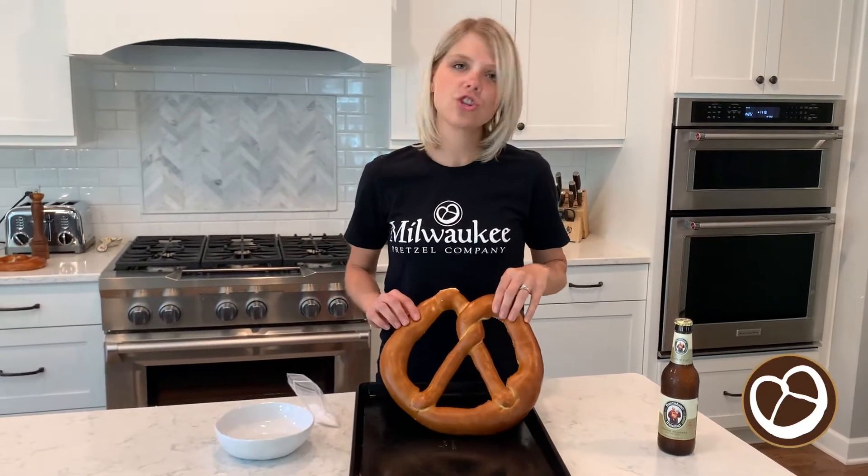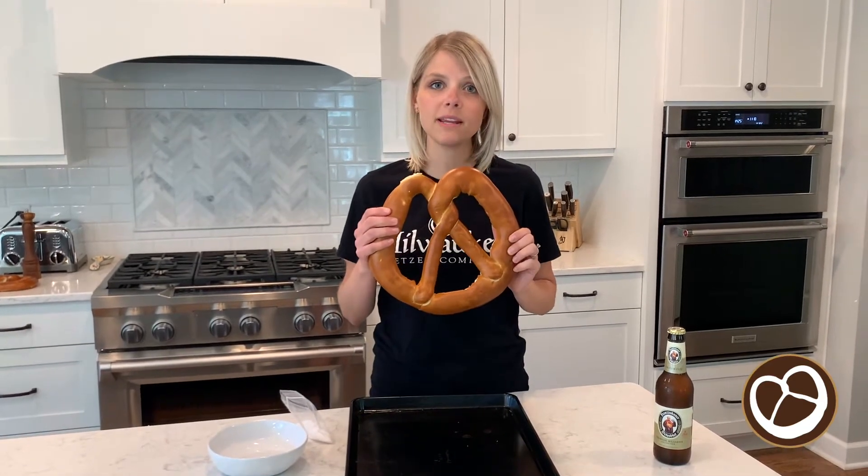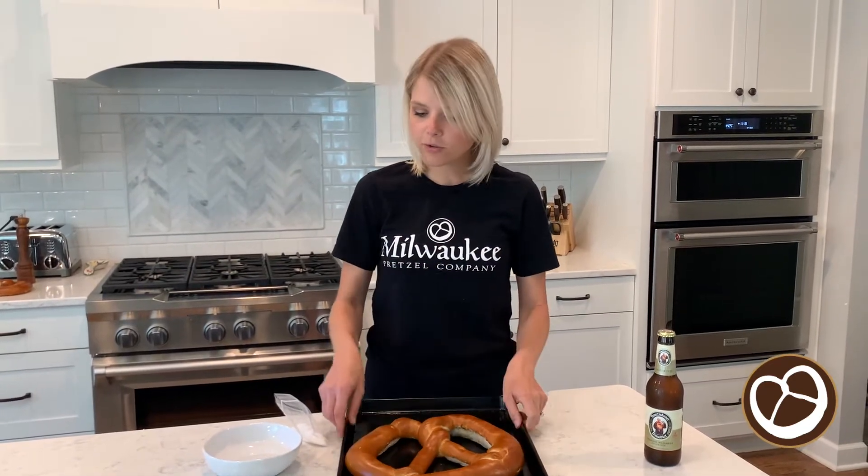My name is Katie. I'm one of the owners of Milwaukee Pretzel Company. We make authentic Bavarian style soft pretzels. I have our giant one pound Bavarian Beast pretzel that I'm going to show you.